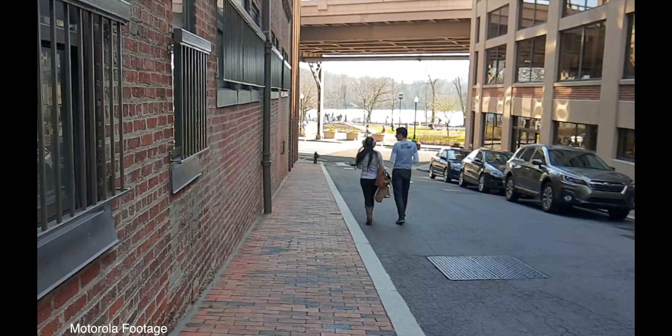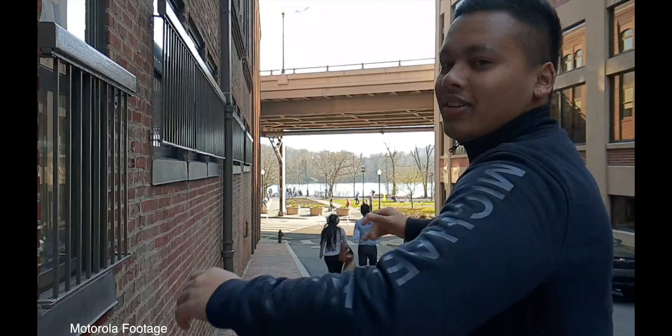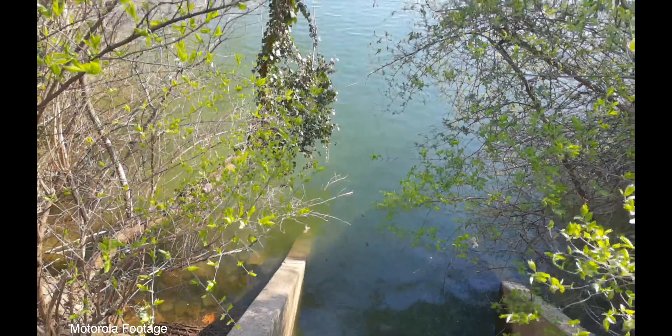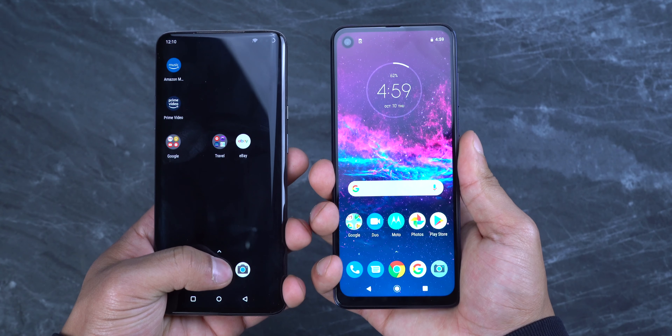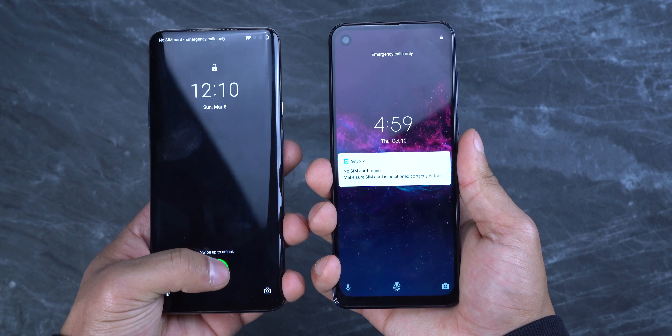The Samsung Galaxy A50's camera is nothing compared to this phone's, and the Galaxy A50 costs more than this. I respect Motorola for this — they put out some great hardware for people like us and some of us don't even know about it.